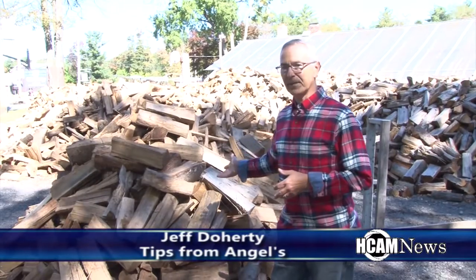Firewood comes by the cord, and a cord is measured by 128 cubic feet. This pile that's behind me represents a cord of firewood.